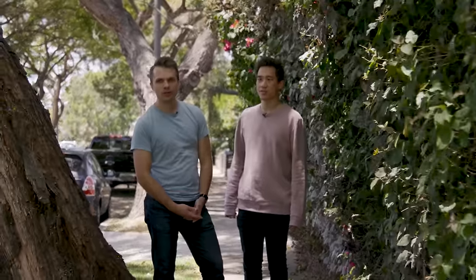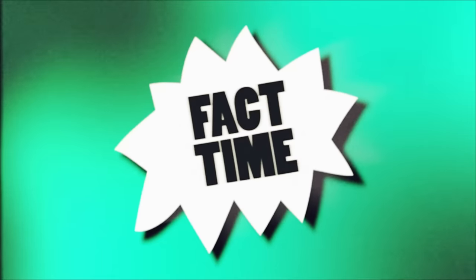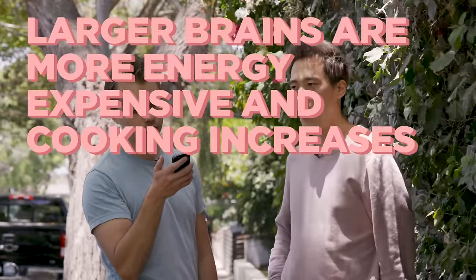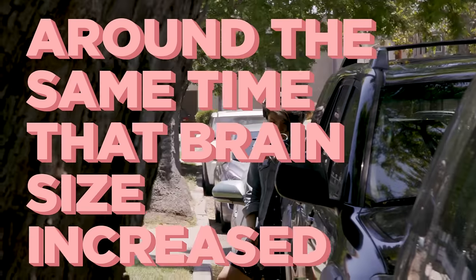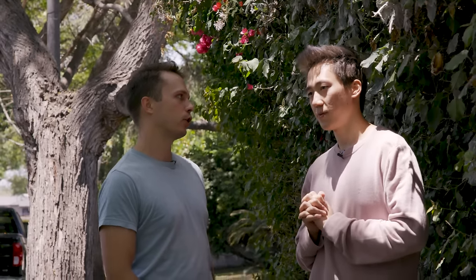Fact time. The shift to a cooked food diet may have been key to the increase in brain size that occurred in early human history. Larger brains are more energy expensive, and cooking increases the amount of energy that can be pulled from food. Fossils show a decrease in the size of human teeth around the same time that brain size increased, suggesting a shift to eating softer, higher quality foods. What you're saying is big brain, little teeth — we became smarter when we learned how to cook.